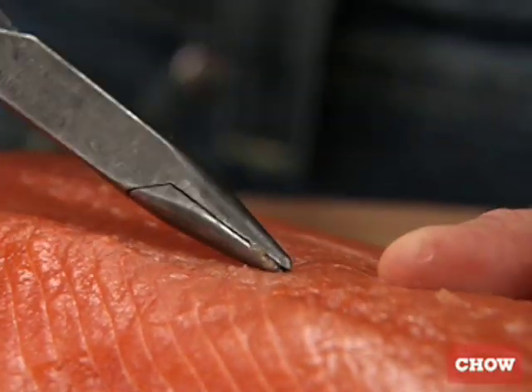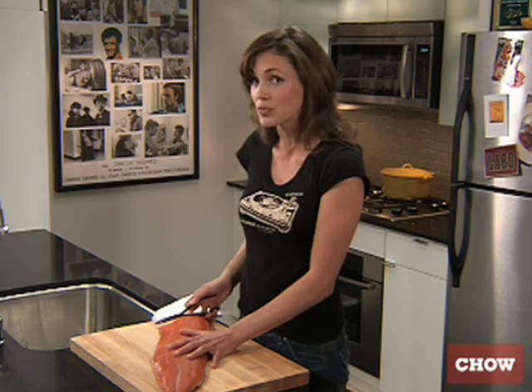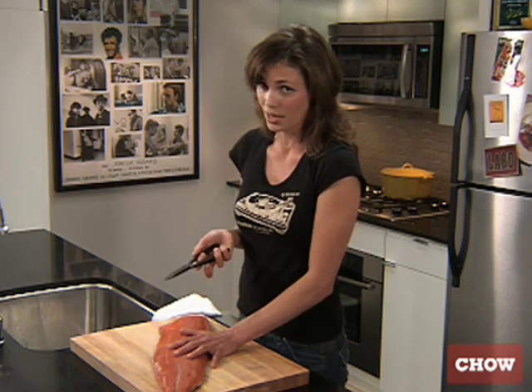Just continue to do it until you've got them all out. It's pretty easy, and that way you're sure that when your guests are eating your fabulous fish that you've prepared, they don't have any bones sticking out of their mouths.